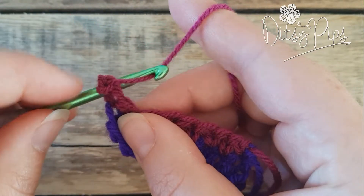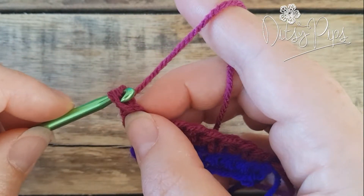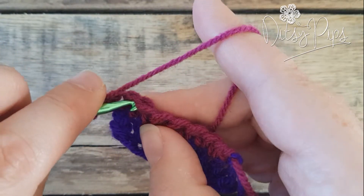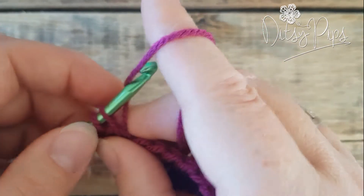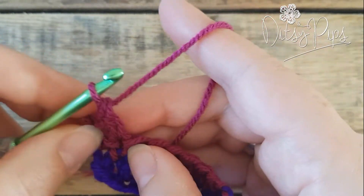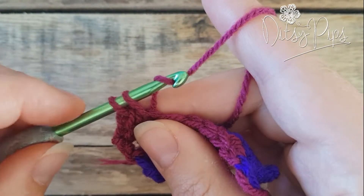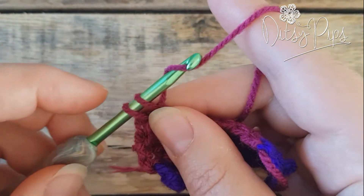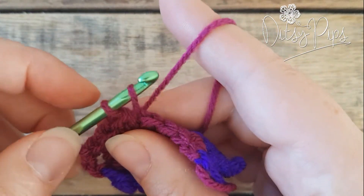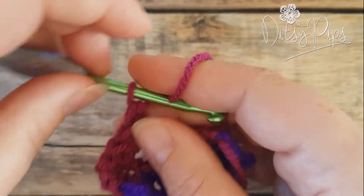Don't yarn over, go in, yarn over out — there's your two loops on your hook — yarn over through the first one, then yarn over through both of them. Continue: in, yarn over out, yarn over through one, yarn over through two. Repeat: in, yarn over out, yarn over through one, yarn over through two.